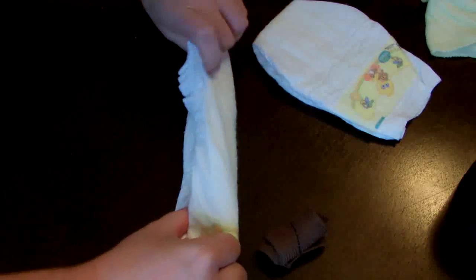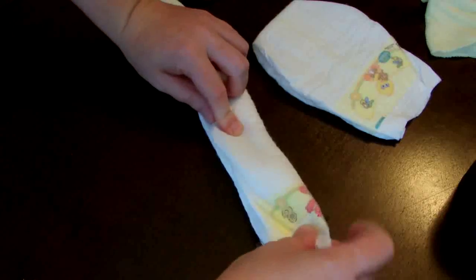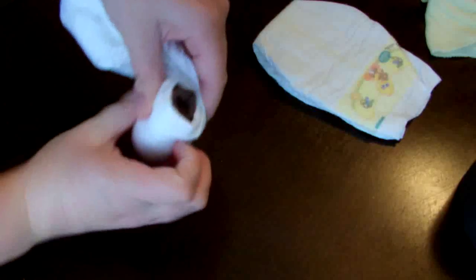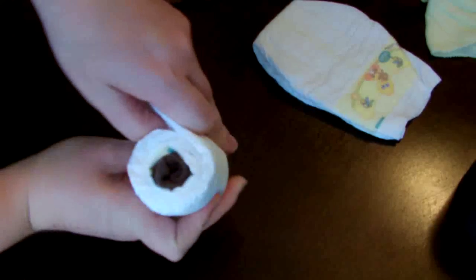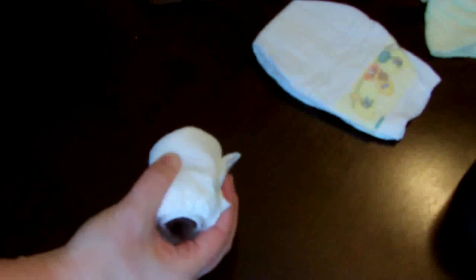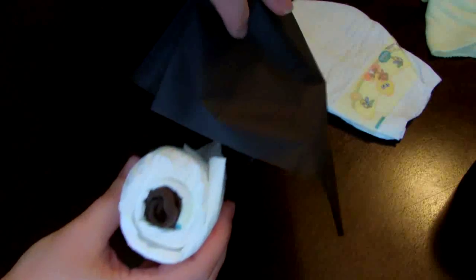I'm going to start off by just rolling up a sock from the toe all the way to the top and securing that with a piece of elastic. Then I'm going to take a diaper, open it up, fold it lengthwise, and roll it around the rolled-up sock. After that is secured with a rubber band, I'll take some black tissue paper, cut or fold it to size, wrap it around the diaper, and hold it together with a piece of tape.